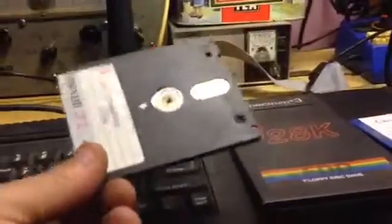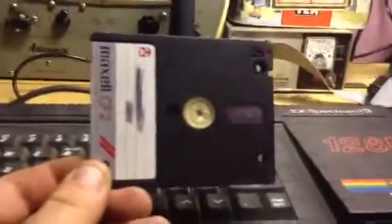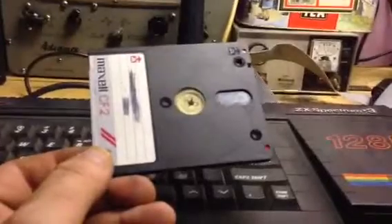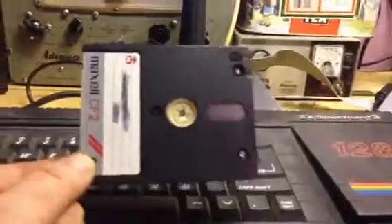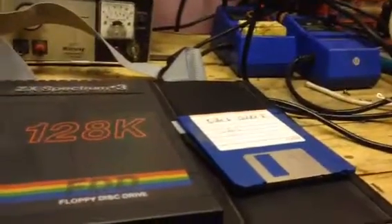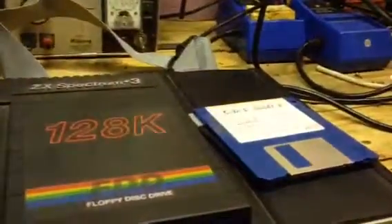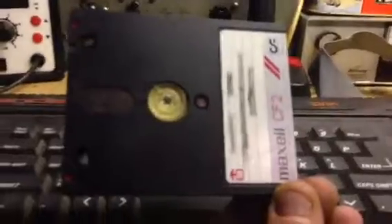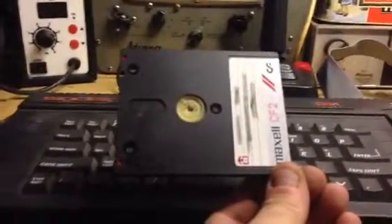These were never brilliantly reliable even when they were current. They were much better than things like microdrives, but they were never hugely reliable. I had an Amstrad 6128 as my first proper computer that my mother bought me, and I had quite a few just fail and fall apart. After that I had an Amiga which used 3.5 inch discs — those still failed too but far less so, and for the price of one 3 inch disc you could buy ten 3.5 inch ones — so these were expensive. They've not been made for many years now, and the ones you see on eBay are generally old Amstrad PCW discs people are selling off — you don't really know what condition they're in.